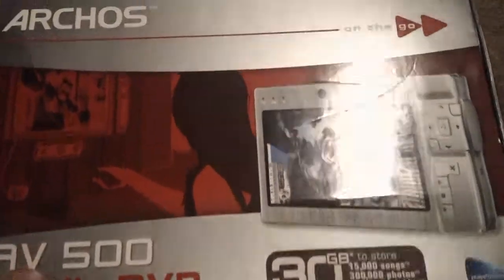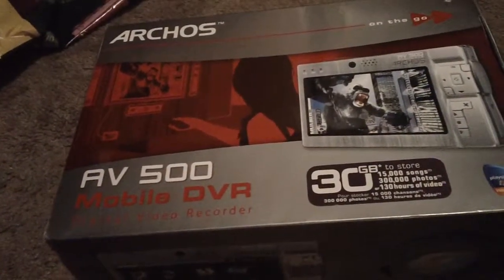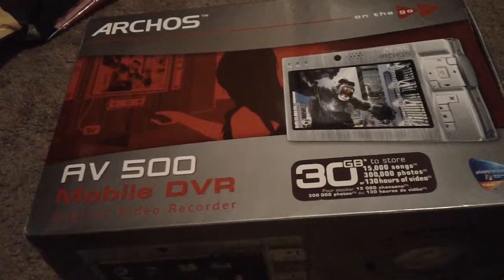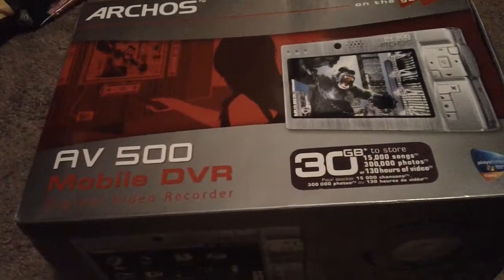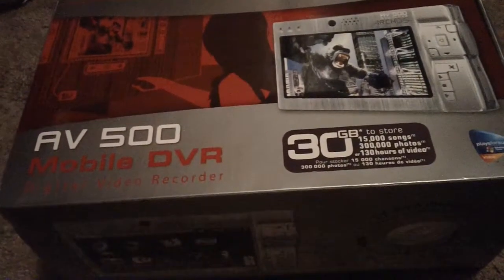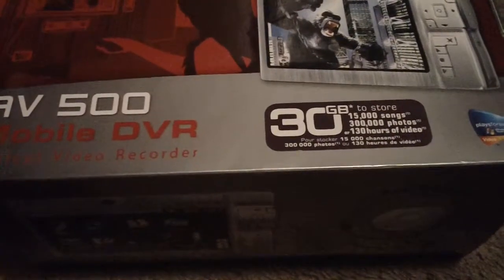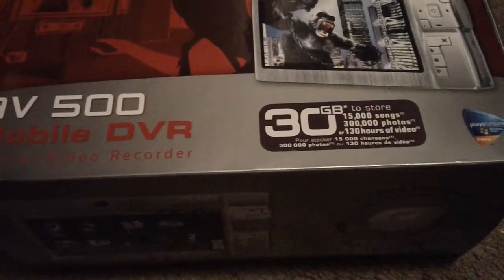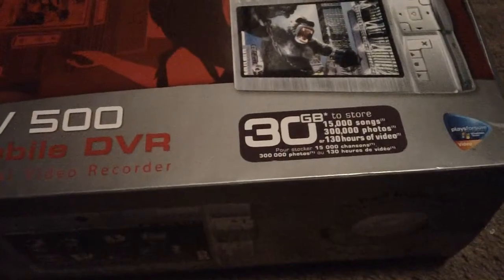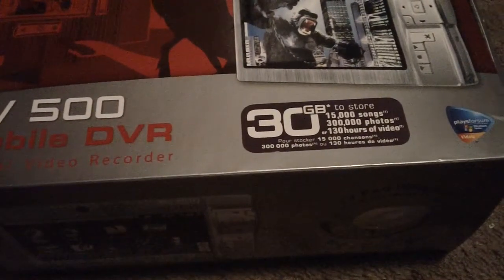This is the Archos AV500 and I got the 30 gigabyte model. The 30 gigabyte model is better for one reason — they do make a 100 gigabyte model, but the 30 gig model is better because it has a removable battery. I don't think Archos supports this anymore, but I highly suggest you get the 30 gigabyte model. I've had it for about two weeks now, it hasn't given me any problems, and I've ordered a new battery and it's been working good.